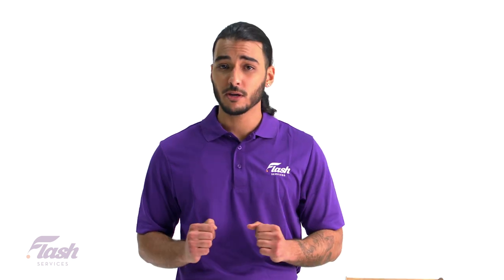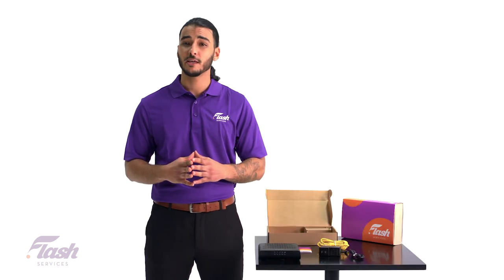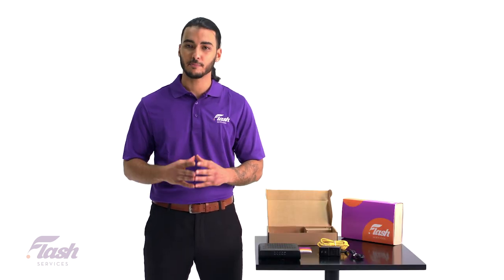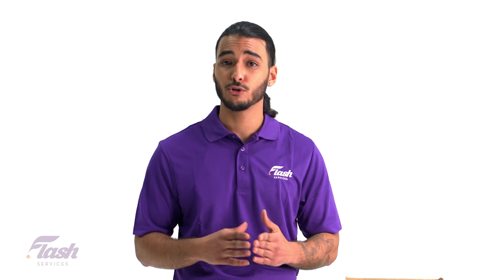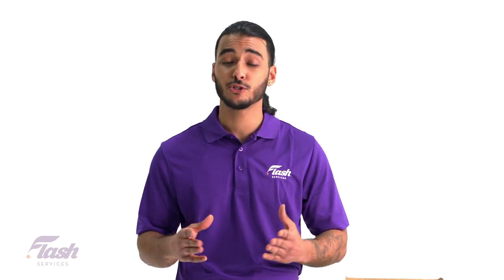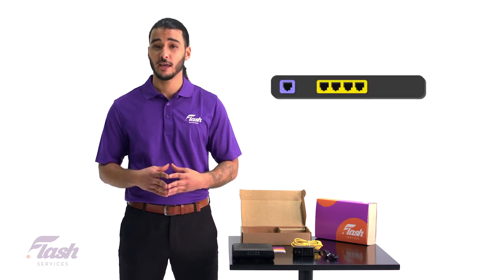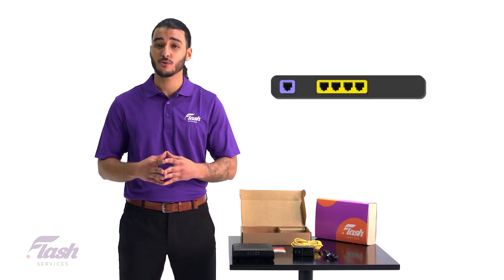From this point you have a choice. If you are only going to connect to one device, you can plug the ethernet cable into a device like a laptop. Or if you do plan on using multiple devices for your internet, you can plug the ethernet cable into your router. To do that, simply take the other end of the ethernet cable and attach it to the WAN port on your router.